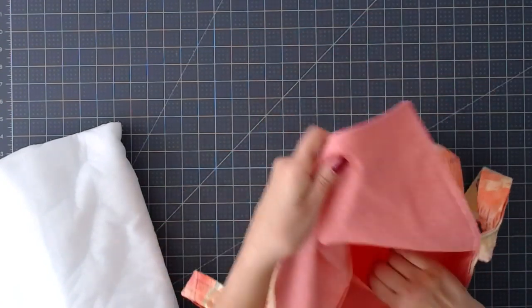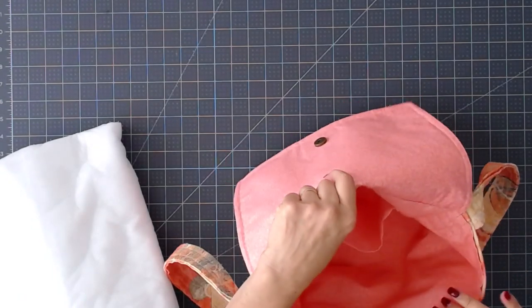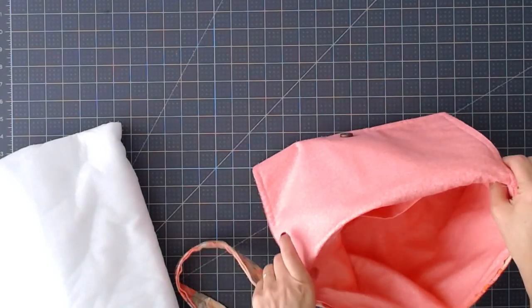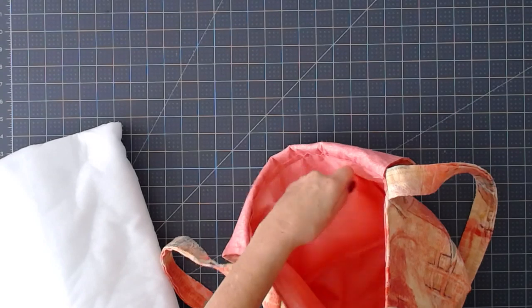I did a single pocket inside of this one. I put the cut in the file also for the pocket and I'll show you how I did it. You can put more than one pocket, of course, or extend the pocket larger right across however you prefer.